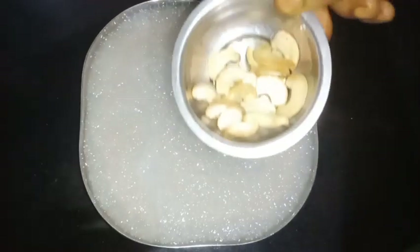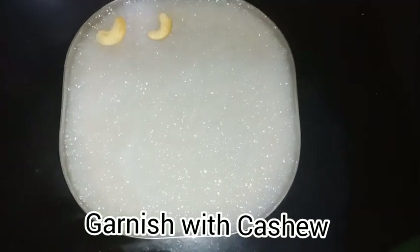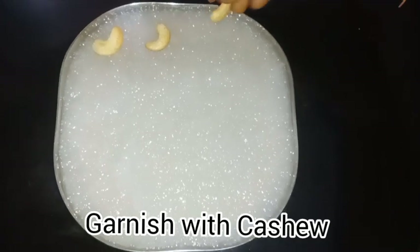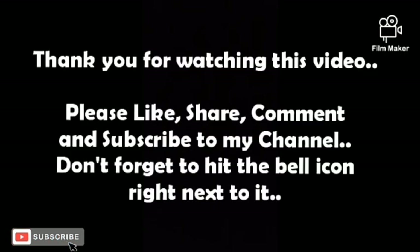Put one drop, then fry up the body, then put one drop. Put a few pieces in the front. Now add one and try 10 pieces. Please comment, like, share, and subscribe to my channel — don't forget to hit the bell icon.